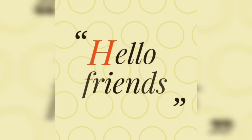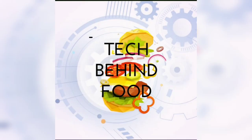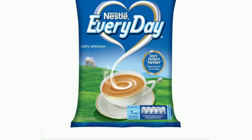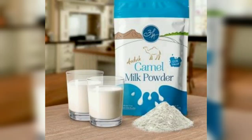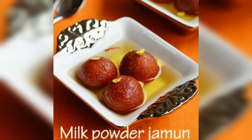Hello friends, in this video we are going to discuss milk powder. Today milk powder consumption is increasing and various companies like Nestle Everyday, Murali Milk Mix, Goat Milk Powder, and Camel Milk Powder are available and used in many products like ice creams, gulab jamun, coconut lid, and barfis and many more.